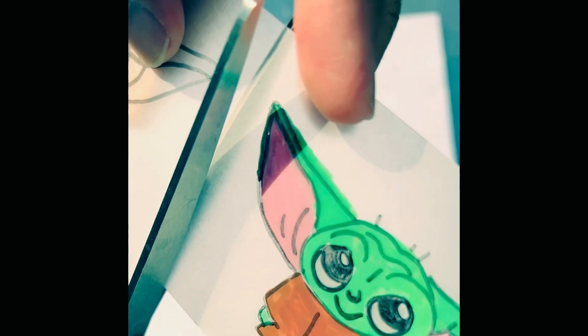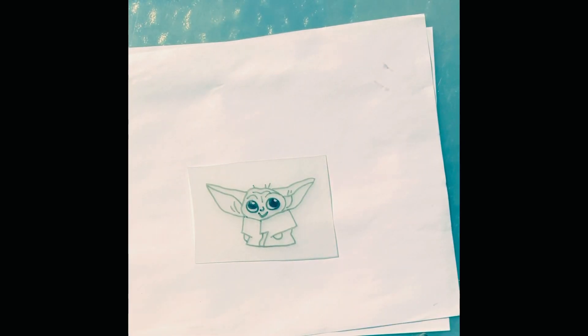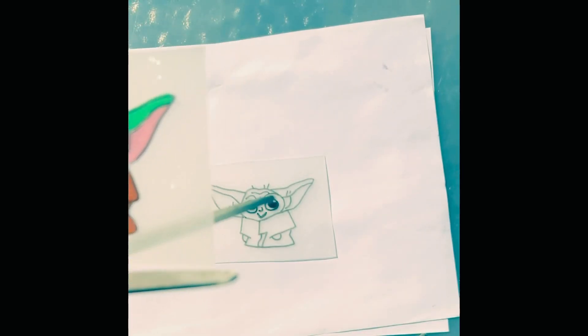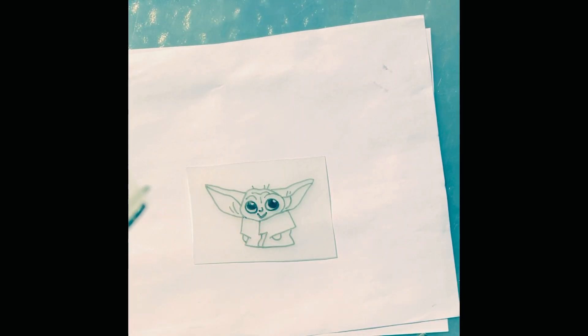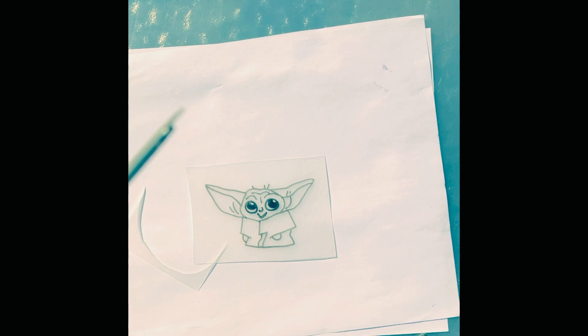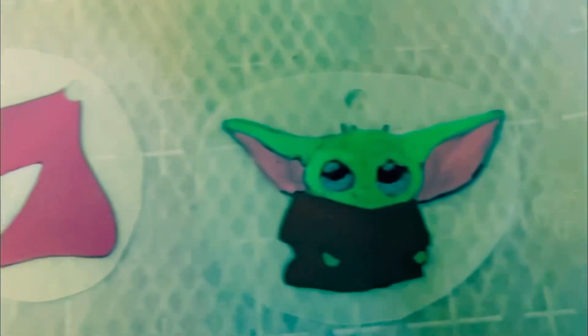Now that we're done drawing, we're gonna cut them. We use the white paper so we can see the color better. We cut it, then we're gonna punch the holes, and then you can cut the shape out however you want it. We cut them all out, did hole punches, and put them shiny side down.